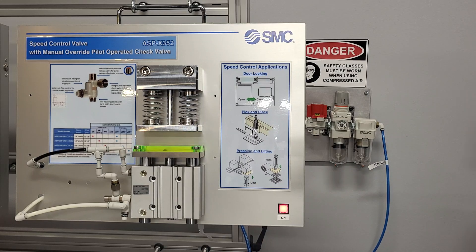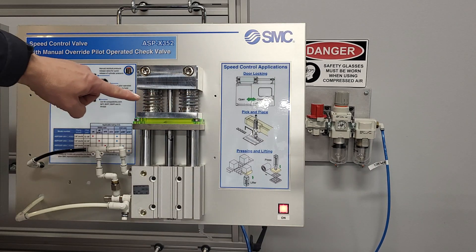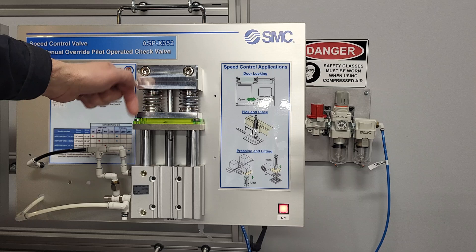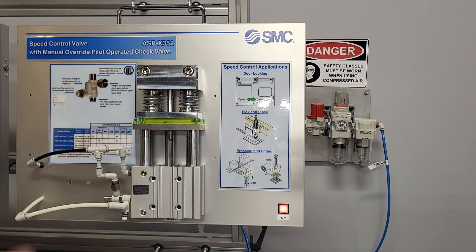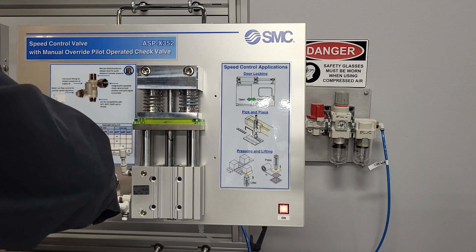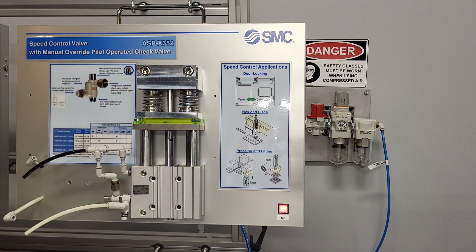I'm going to drop the pressure while the cylinder is under a load, so while this load is pushing down, there is no air pressure on the airlines and it is maintaining its position.